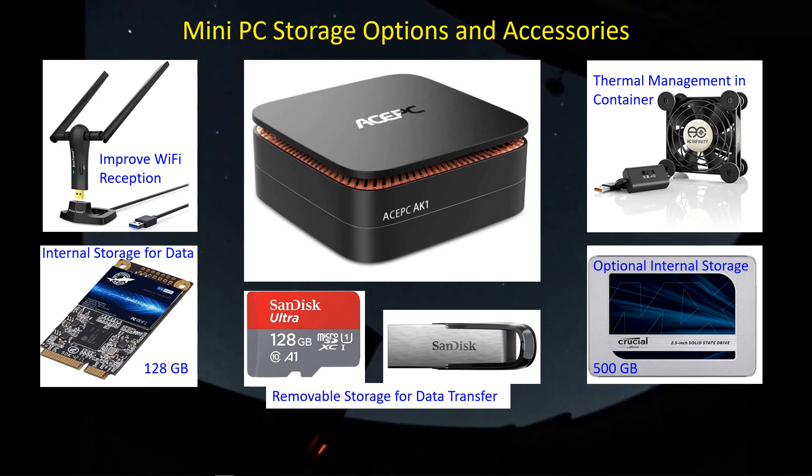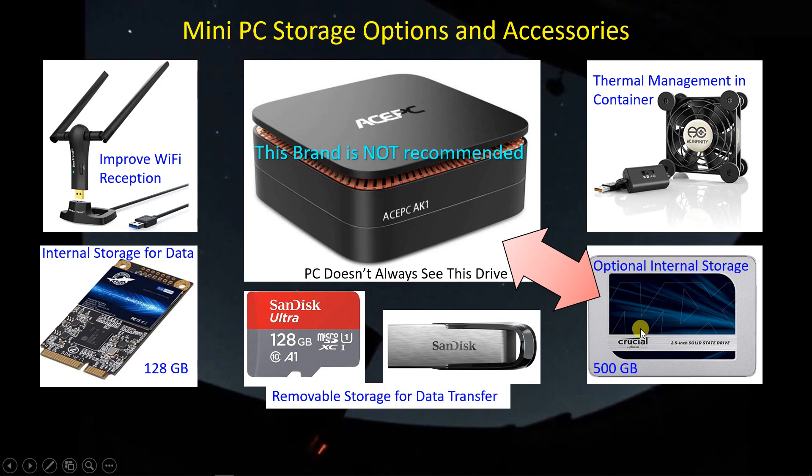One thing I've been experiencing with this computer is that it doesn't always recognize the 500 gigabyte drive. Sometimes when you boot up it's there, and sometimes it's not — that's not something you want to deal with when preparing for astrophotography. I also noticed some flakiness with thumb drives plugged into the USB 2 ports. As a result, I don't recommend this particular brand of PC. There are a ton of brands out there — look around and get other input, but as far as I'm concerned, stay away from this one.